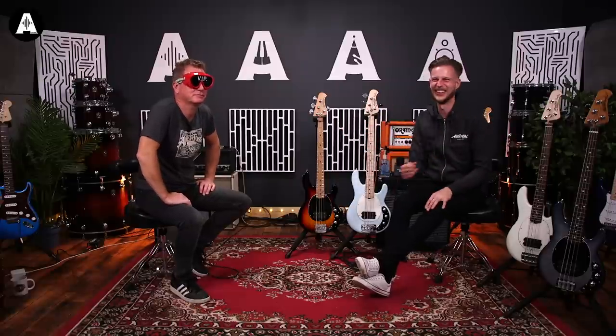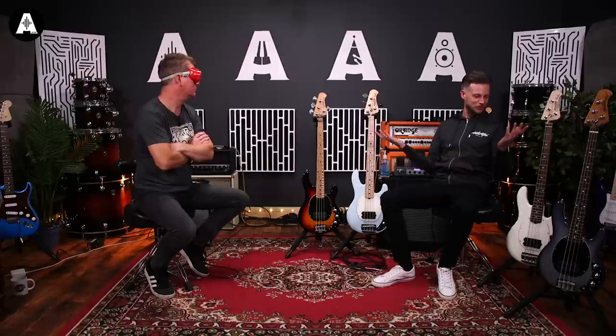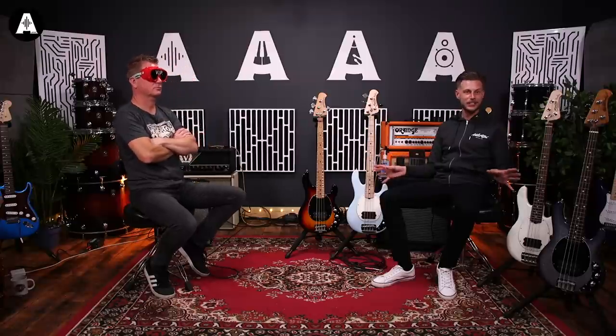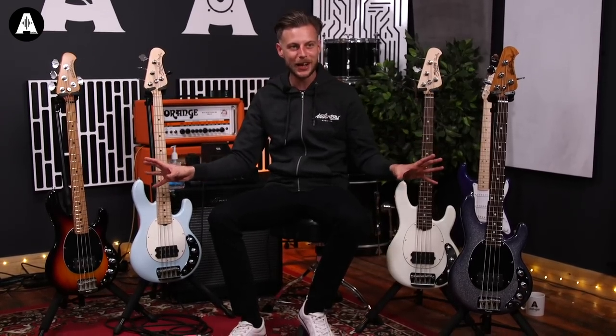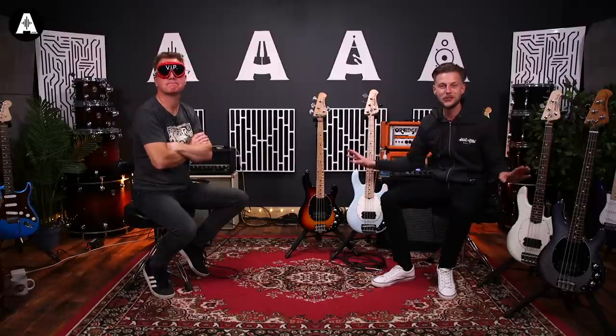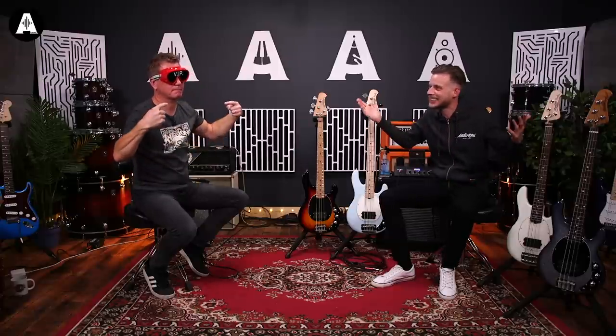Hello everybody, wherever you are — because normally I can see you, obviously. So, what Nathan can't see that we've got here today — he can't see anything — we have some beautiful basses, all short-scale. Two of them here are made in Indonesia, from the Sterling range. The other two are full-on American-made Music Man short scales. Two are £699, two are £2,099. We're going to see if Nathan can tell the difference without seeing what he's playing.